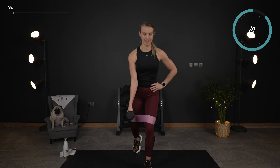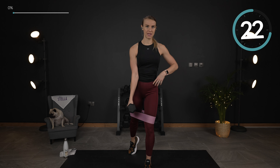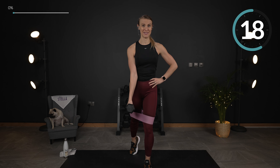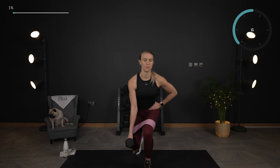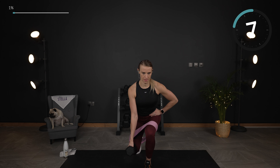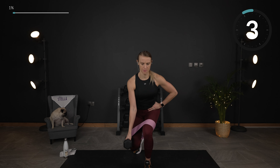This is a close stance lunge — or you can think of it as a single leg squat because we've just taken that leg back just a bit. We've got the resistance of that mini band. Keep your chest up, core engaged, and then do that rear leg lift as high as you can in the back.